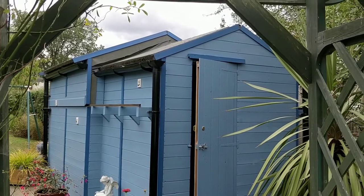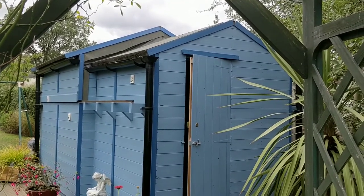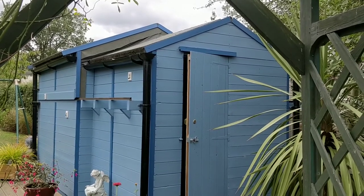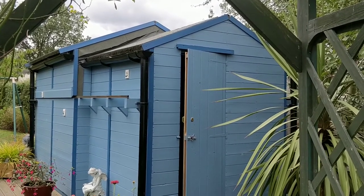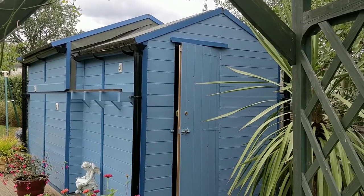Both sheds inside are lined. This helps increase the rigidity because they're not very expensive sheds. The smaller shed is a warm room, so it's also insulated and decorated nicely.